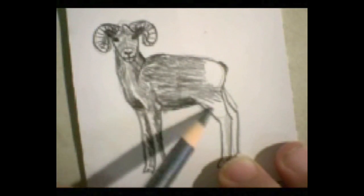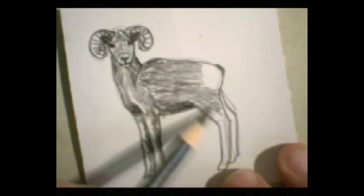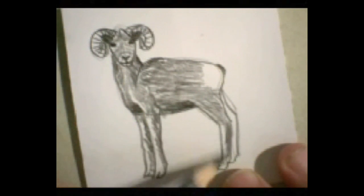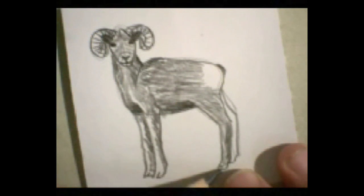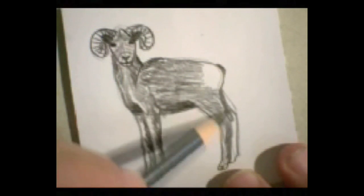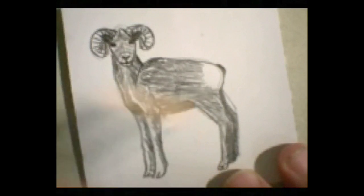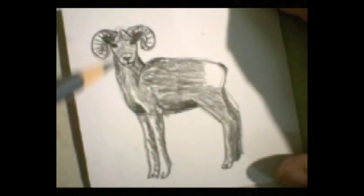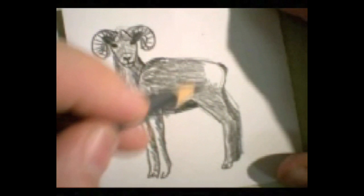I'm going to work my way down this way and now coming down this way. The back leg is darker. Those are sort of the basics of the animal, and the rear end is a little bit bare back there.